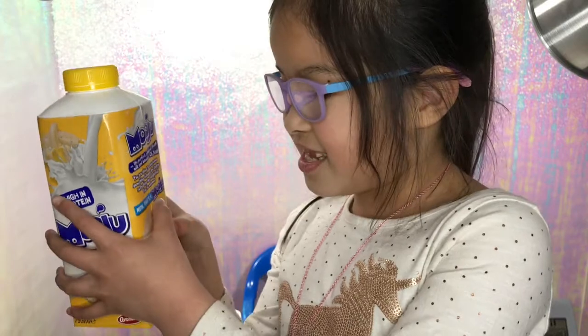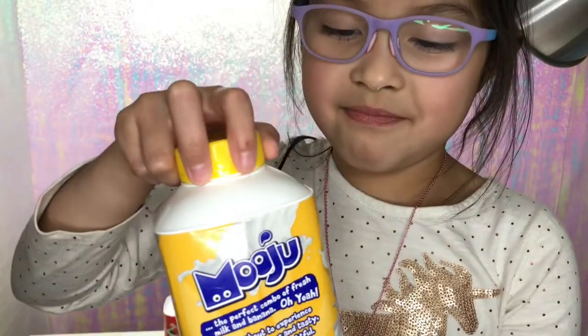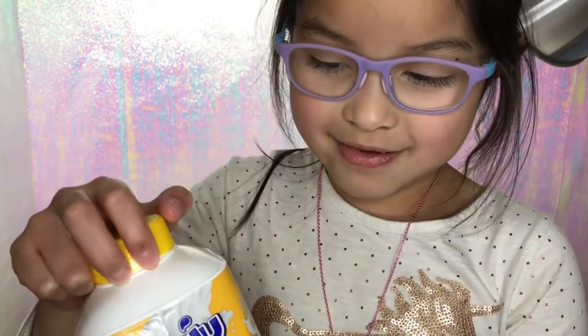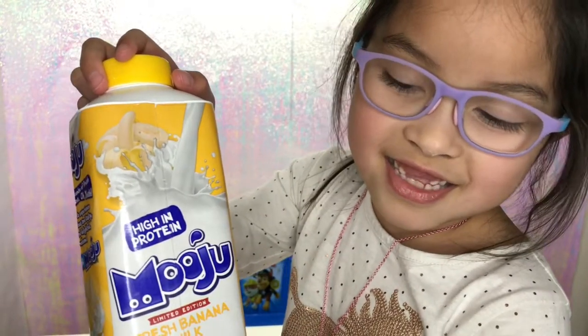You're welcome. Now that's a Mooju. And this banana milk is the best. It is my favorite out of all of the Moojus. Do you know what the ingredients inside this are?